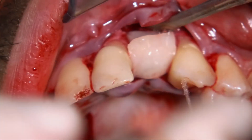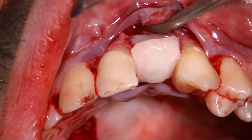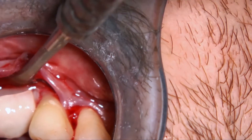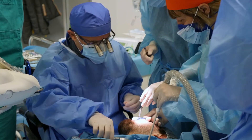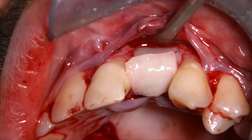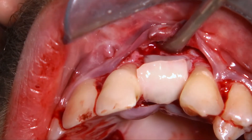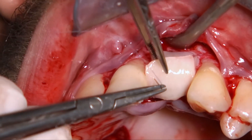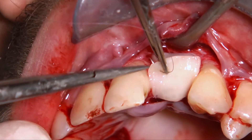Now I have to try to stretch this graft by connecting it at the buccal aspect, because it's very important that this graft is mainly positioned so the palatal anchor is only there to give the possibility to stretch the graft.